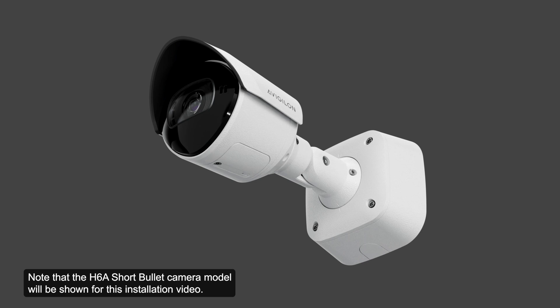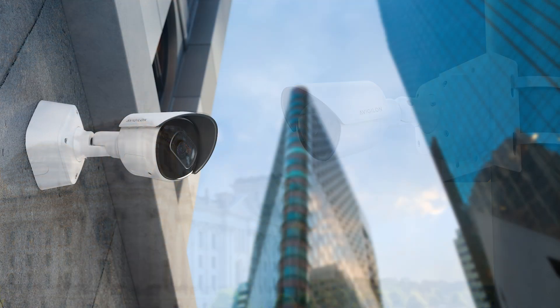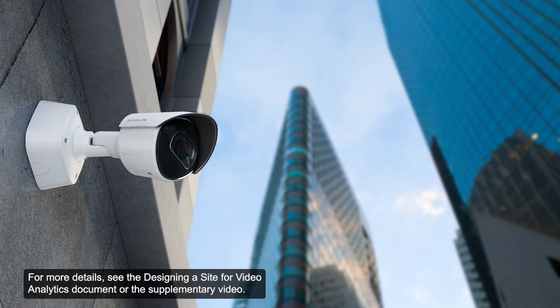Note that the H6A short bullet camera model will be shown for this installation video. When installing an Avigilon video analytics camera, there are mounting and aiming recommendations to maximize the camera's analytic capabilities. For more details, see the Designing a Site for Video Analytics document or the supplementary video.